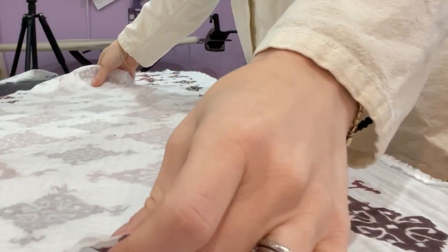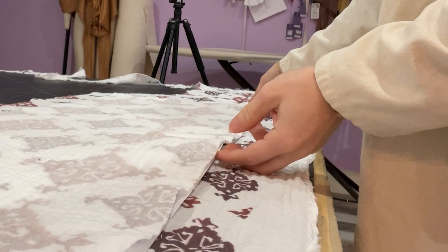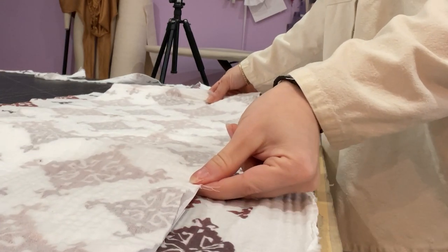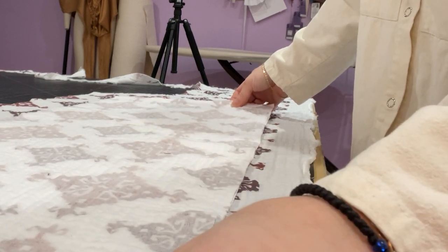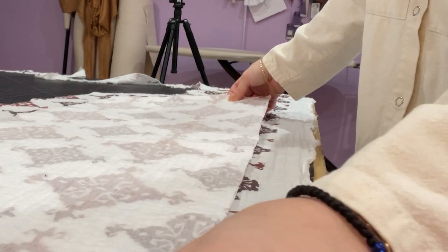Place it on top of the pattern and slowly bring it over so that it matches and lines up exactly on top of the other pattern.